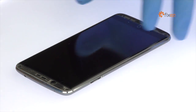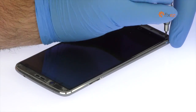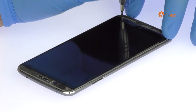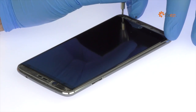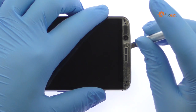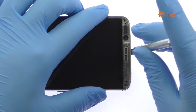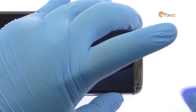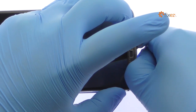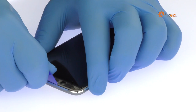Remove the following six Phillips screws. Again, use a precision knife to create space and insert a triangle tool. Release the clips and pop the ZTE Accent 7 out of its rear case.